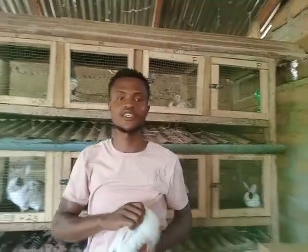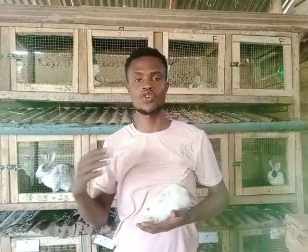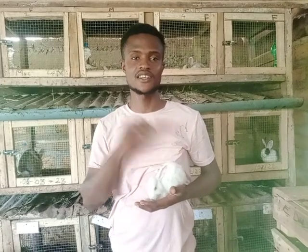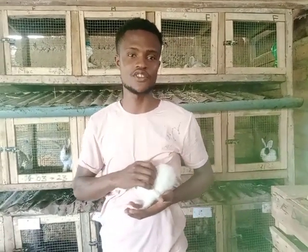We have just succeeded in vaccinating four of our rabbits on the farm. We are unable to show you all of the events because we want to maintain the time frame for the videos. Please like, share, and subscribe to our YouTube channel for more exciting rabbit videos. Thank you.